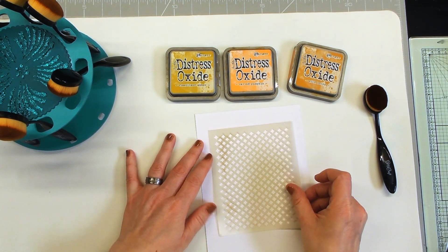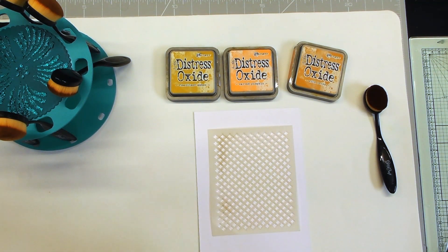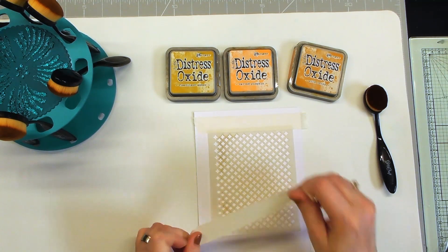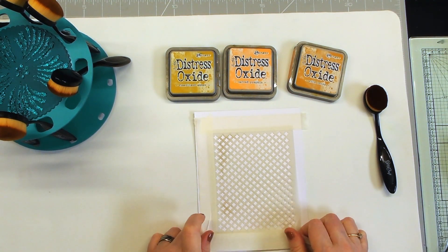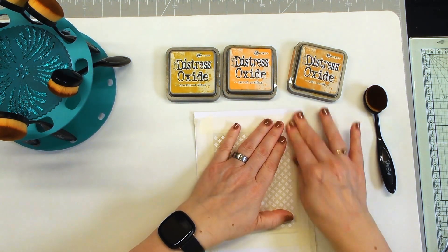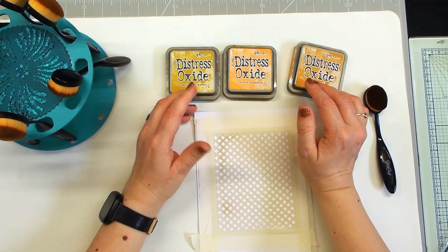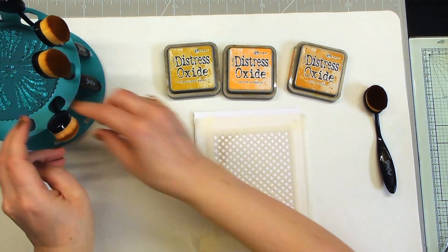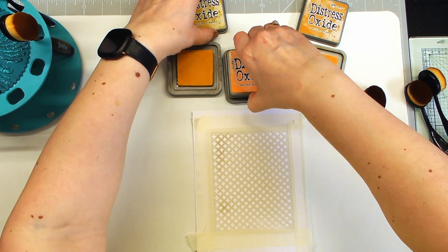I always tape the stencil down — it's easier and better than accidentally moving it. Just the same as when we do glitter pasting, I also tape it when inking. There's nothing worse than getting partway through, moving it, and having to start again. I've got a nice combination of oxides here: fossilized amber, carved pumpkin, and wild honey, so I'm going to pop three brushes out and open my oxides.